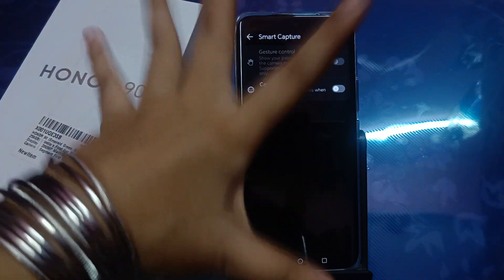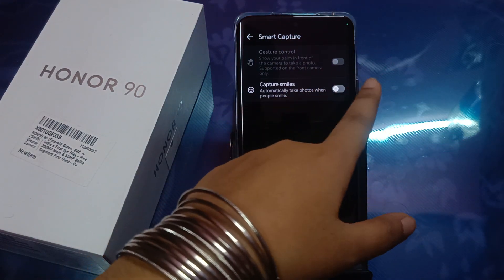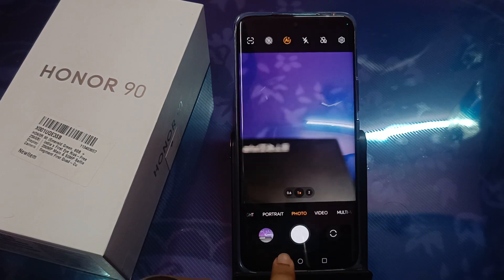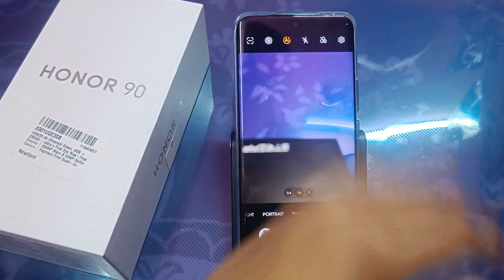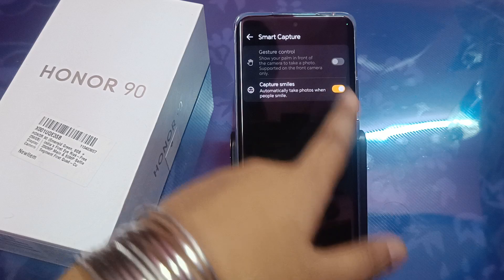Let's try it — just activate this icon. The palm gesture isn't working right now, but smile capture is working. I'll just smile to capture. I just smiled and it captured my photo — it's perfect! I just love it, you have to try it too.